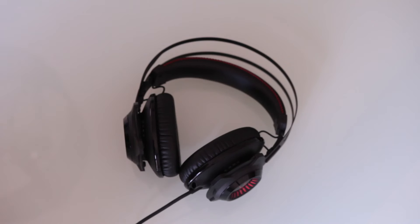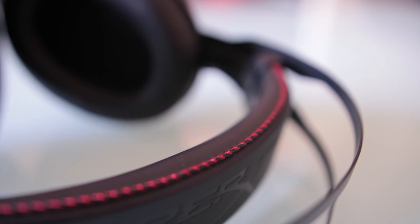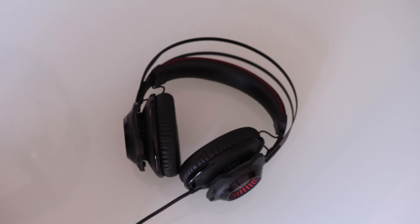The HyperX Cloud Revolver headset will be hitting shelves next month, so be sure to check out my full review in the coming weeks. I really appreciate you guys checking out this video — if you liked it, make sure to subscribe for the full review, and leave a comment below on what you want me to focus on in the full review, as well as what gaming headset you're currently using and why. Thanks again for watching — see you guys in the next one!